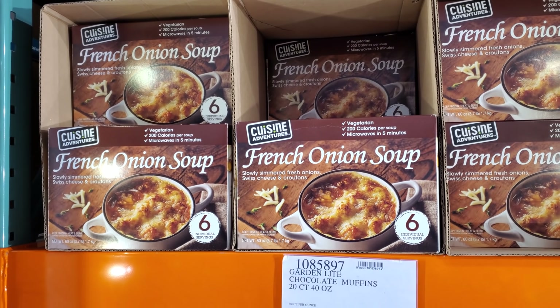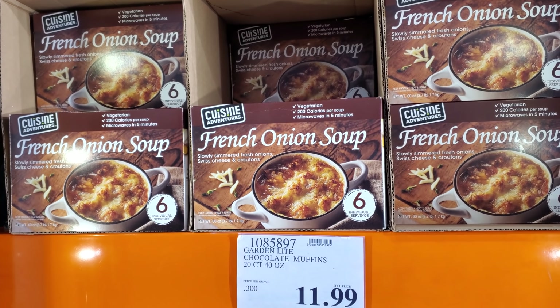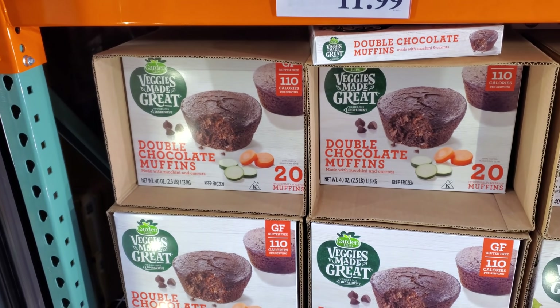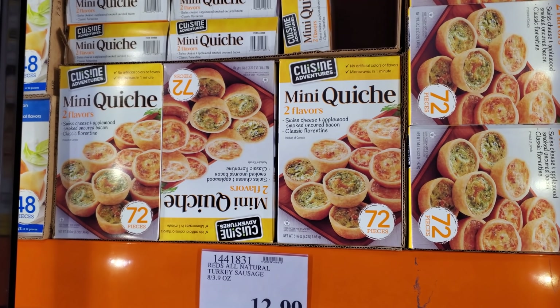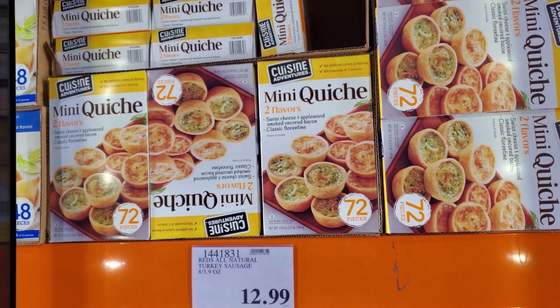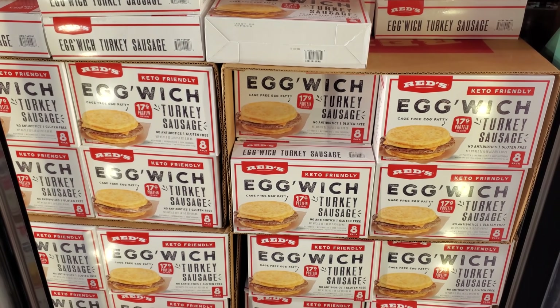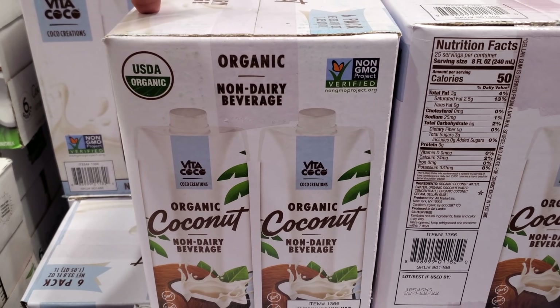$10.69 French onion soup, vegetarian, 200 calories per soup, microwave in five minutes. These are $11.99 — 14, you get 72. Mini quiche — okay, if you're having a party, save it for the holidays. And the egg dish — these are $13, $9.99.